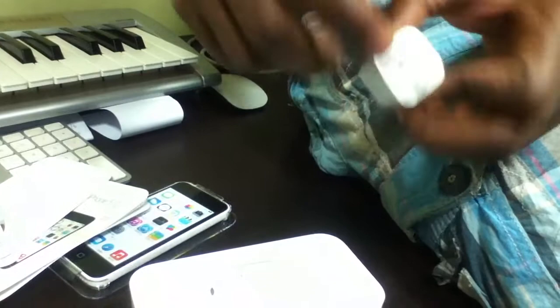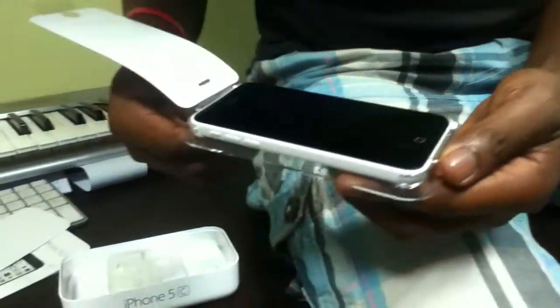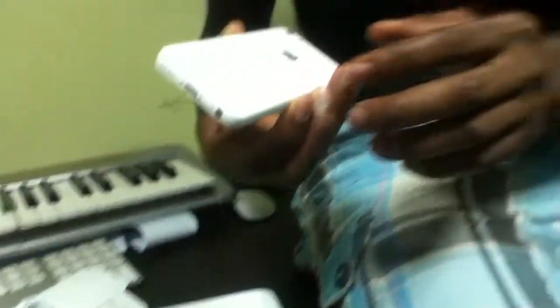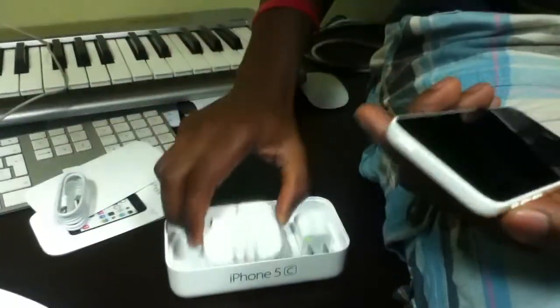It came with a charger tip as well. I'm opening my phone for the first time. The camera went off so I'll do it again. Here it is — my new phone out of the pack. The back just says iPhone, not 5C. It's a cool white, very fresh.